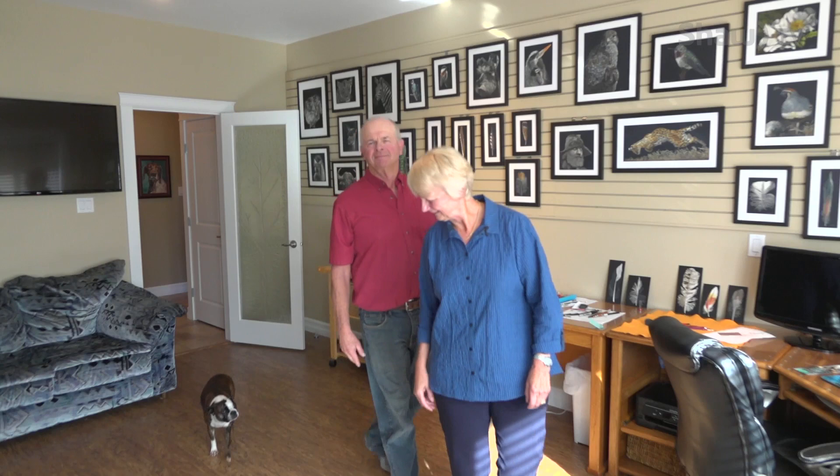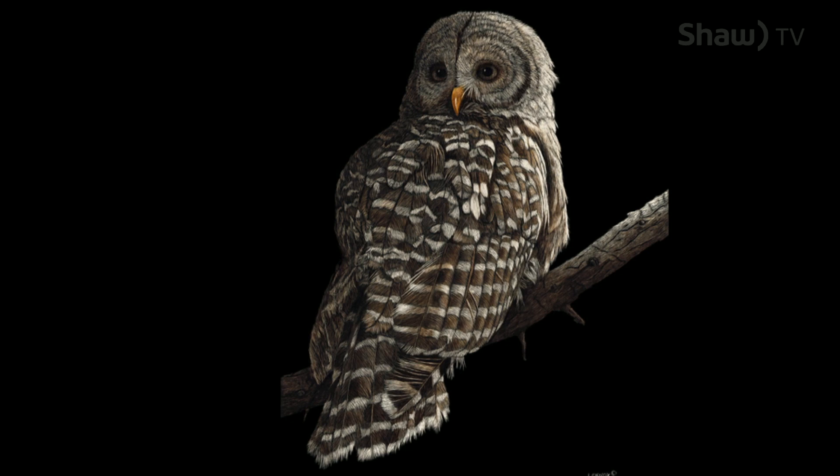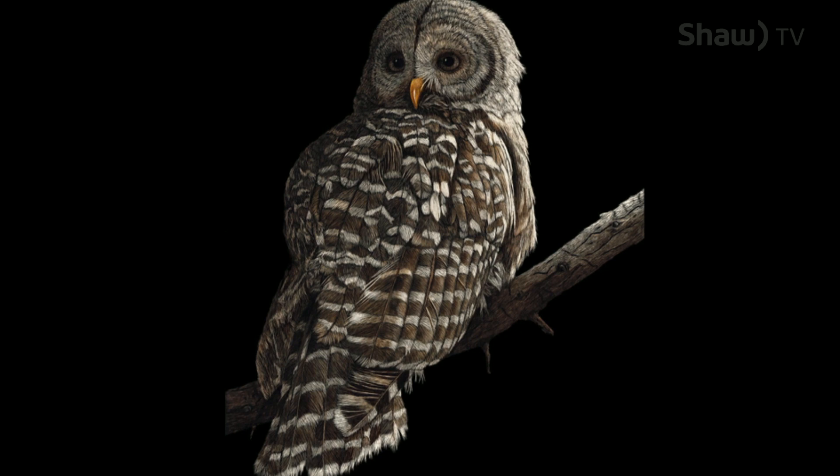My style is total realism, ultra realism. I like doing birds — that's probably my best work. I love birds. I love the intricate feathers that they have and how they lie on the body, how the beak lies, how the eye looks. The eye is the most important thing on an animal, a bird, or a human.